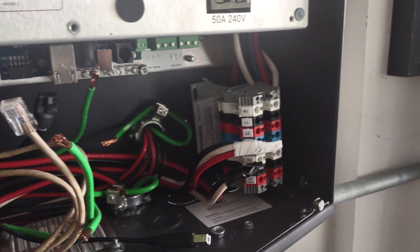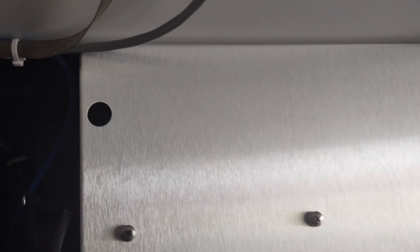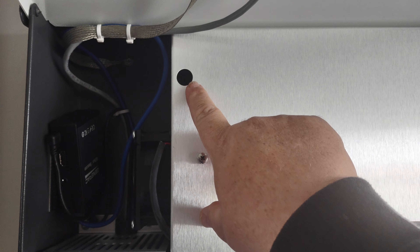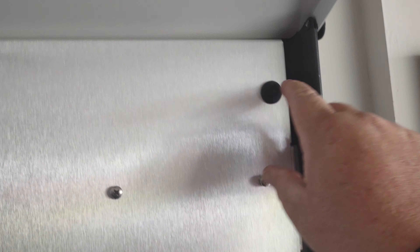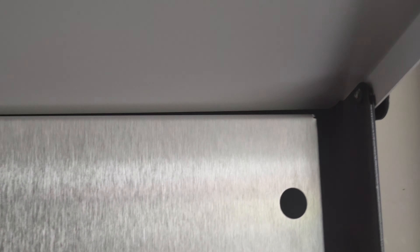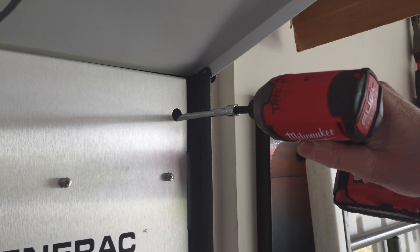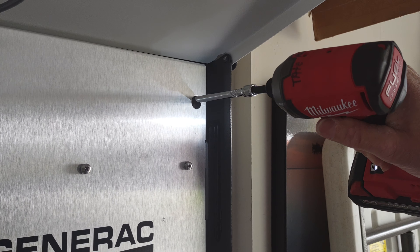Once you've got that done, you can go ahead and pull out the whole unit. You do have to loosen up the two holes on the very top — there's one here and one on the other side that also have 10 millimeter sockets. You're going to need a full-size adapter to get all the way in there and just loosen them up a couple turns.